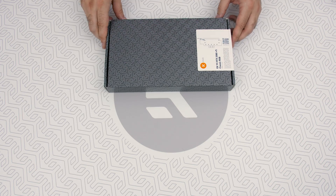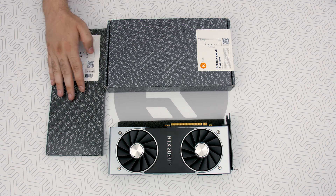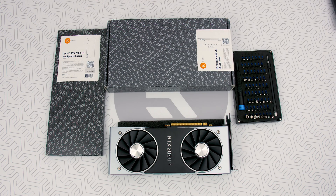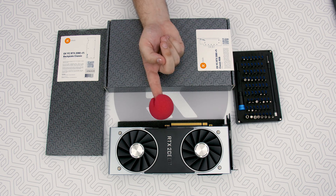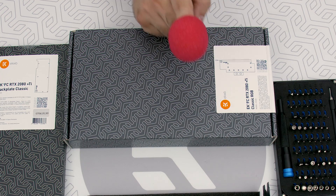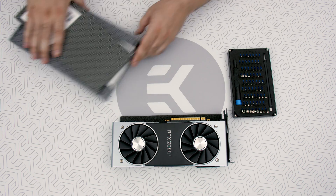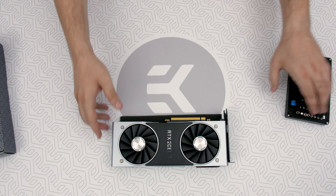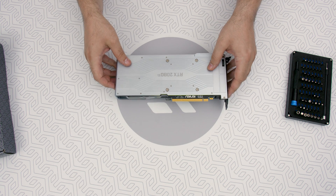You're gonna need an EK GPU water block, your graphics card, an EK backplate, plenty of Phillips head screwdrivers, and one clown nose. You know what? I don't think we'll need it, because putting this thing together ain't no funny business, mister. It ain't gonna be a hassle — there's just a lot of steps. So we're gonna need some tunage. DJ, drop that EK beat!